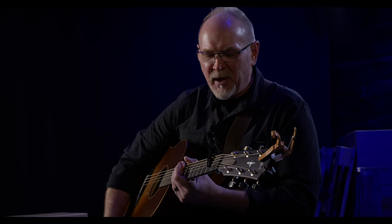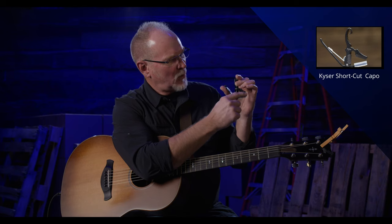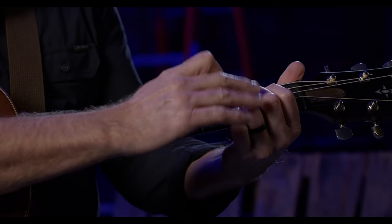Today we're introducing another creative capo called the Shortcut. The Shortcut capo is designed similarly to the Drop D — it has a cutout to allow the low E string to ring — but it's also been cut off on the other end so that the first and second strings also ring freely and open. So we're only covering three strings: the third, fourth, and fifth strings on the second fret. What it creates is the sound of an E sus chord.